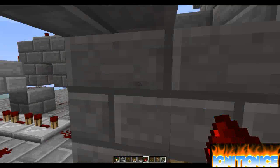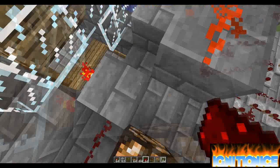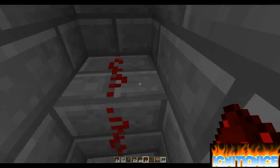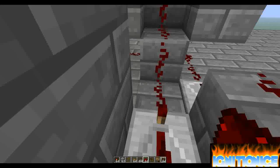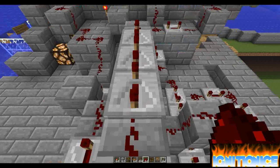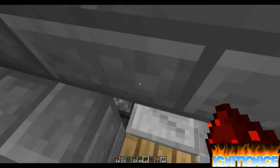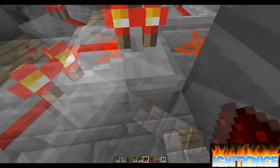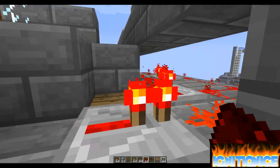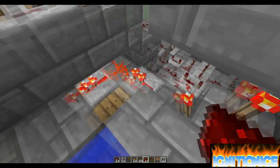Those two buttons on the sides — the first one, which is around below here, powers the redstone here. Then it goes up. There's a certain delay so you have enough time to get out of the port. It goes back here. When this powers, this will go off, then the piston will retract and the water will go down.